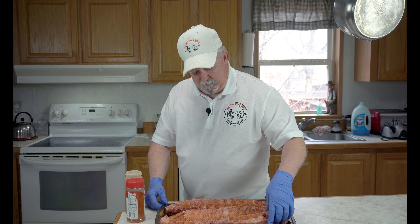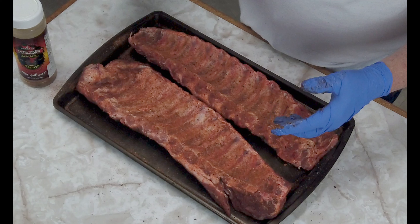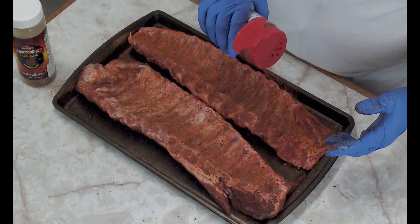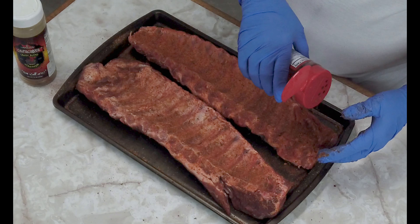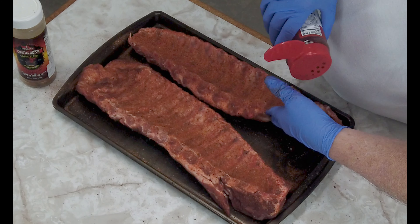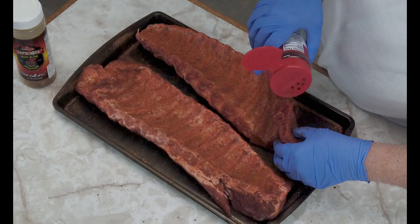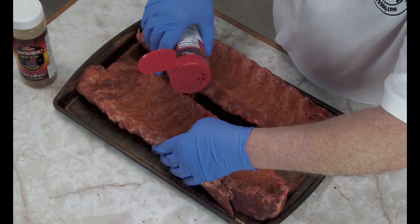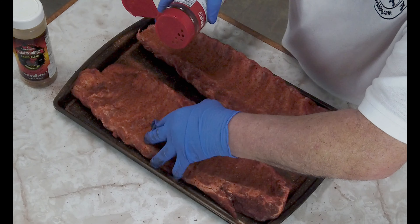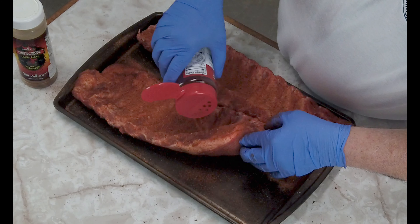Okay, we got the Chupacabra Cajun blend on. Now we're going to turn these over and do the same thing to this side — just put a good coat on both of them. These are some pretty good ribs I got at Sam's a few weeks ago. The next thing we're going to use is Killer Hogs BBQ Rub. I really like this stuff too. This combination of the Killer Hogs and the Chupacabra Cajun blend is fantastic on pork ribs — it really sets them off.